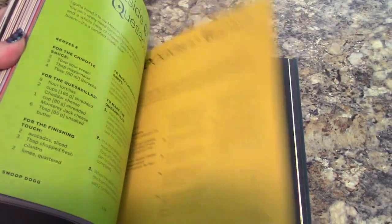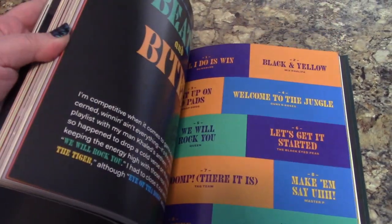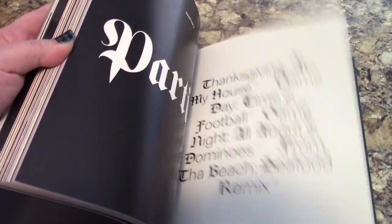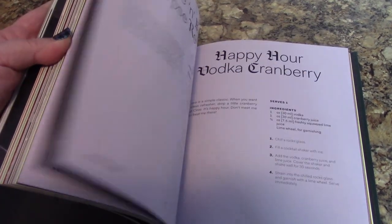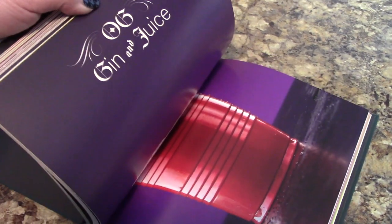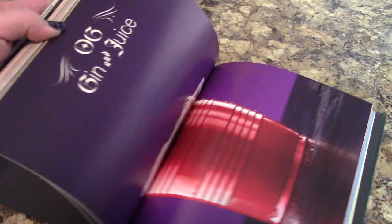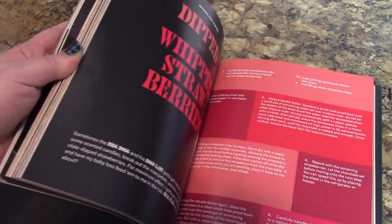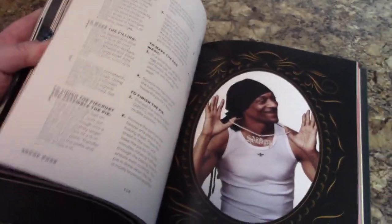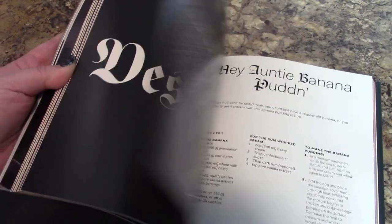Let's do a quick flip through of just the colorfulness, the fonts, the whole nine yards — it's just gorgeous, you guys. And of course there are Gin and Juice recipes in here. There's your OG Gin and Juice right there in a red Solo cup. Doesn't get much better than that. It's Snoop Dogg. I want to start rapping, but then I would be swearing and we're not allowed to do that on here.